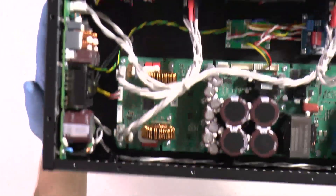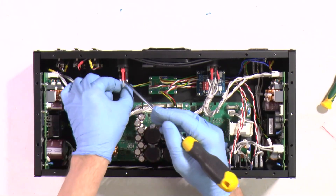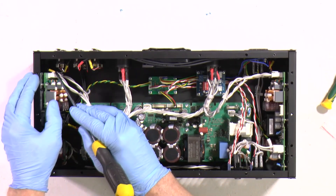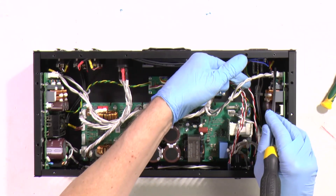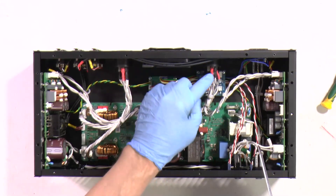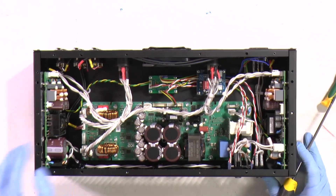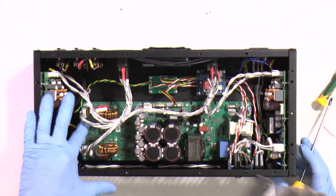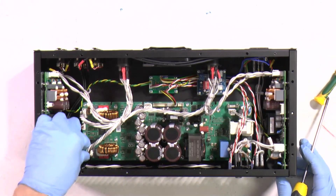Everything seems great. Things to remember: the upper side of the connector is going to the upper side of the board - same here, upper side of the connector to the upper side of the board. This is one place where you can make a mistake - upper side to upper side. Probably we should double-check those small connectors, do they sit tight? Here they are. All key locks are okay.